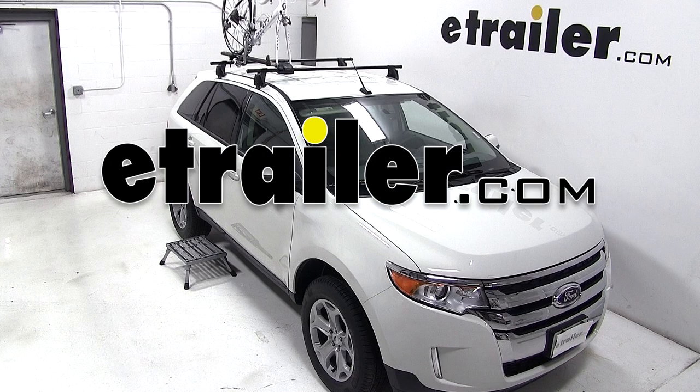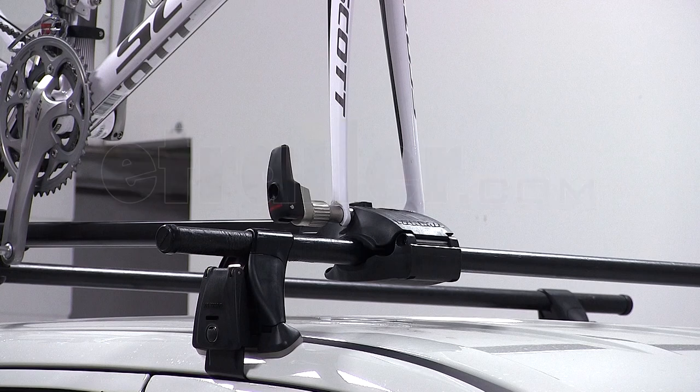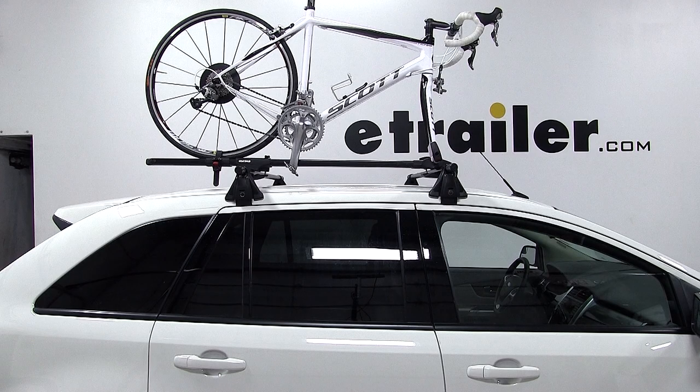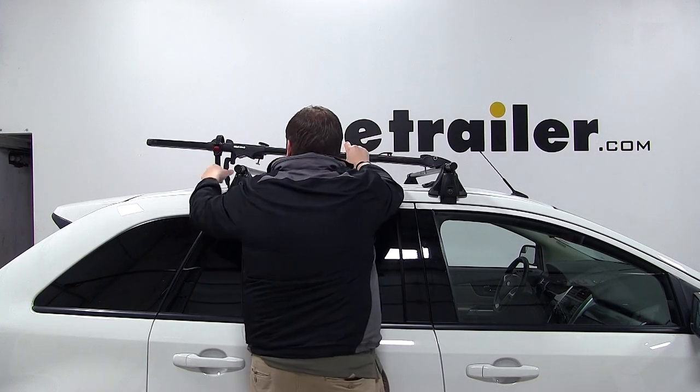Today on our 2013 Ford Edge, we're going to be test fitting the Yakima Forklift Roof Mounted Bike Carrier, part number Y02098. Our Ford Edge is already equipped with a Yakima Roof Rack System, so we're going to mount our forklift directly to those crossbars.